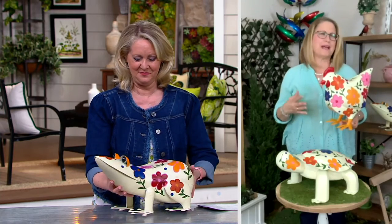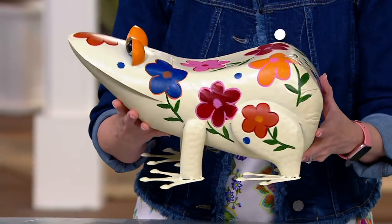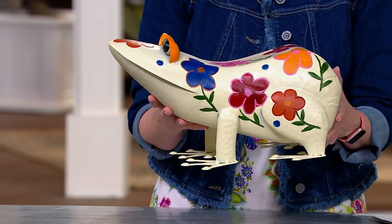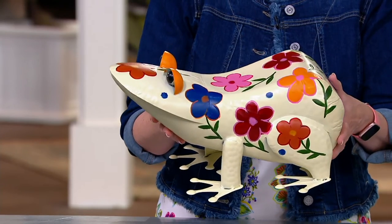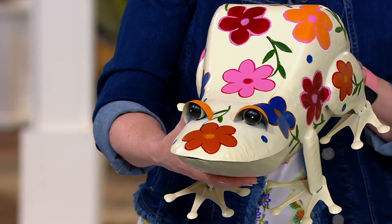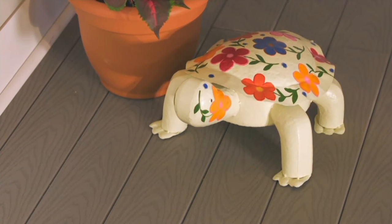I love it when Plow and Hearth does metal work because they do such a fabulous job, and they always add that beautiful folk art design which is hand painted on there. Not only is it just beautiful flowers, but notice how they're all outlined right there — that beautiful frog with the little red flower on his nose and all the pretty designs.